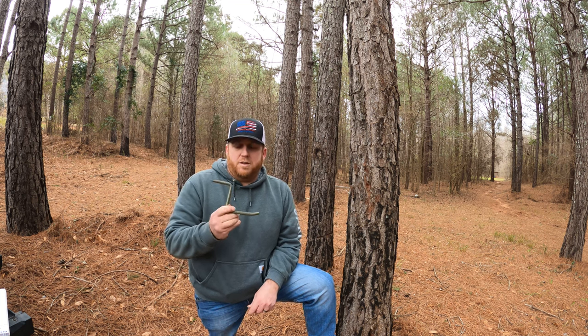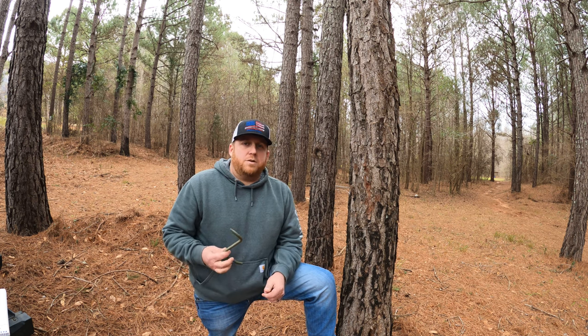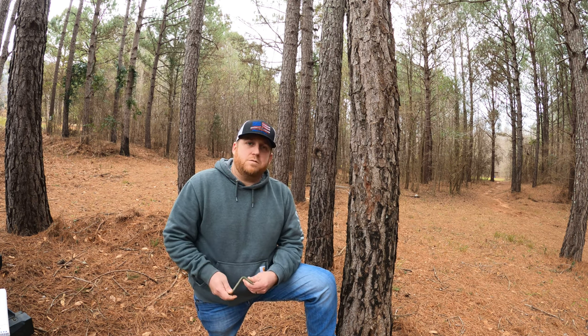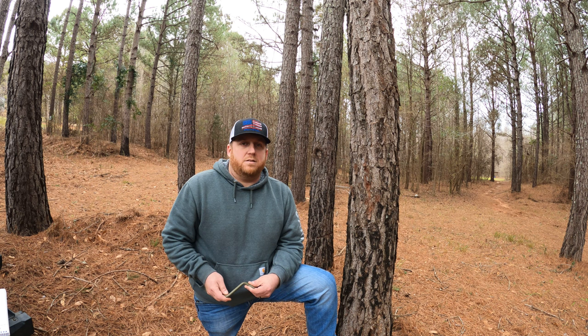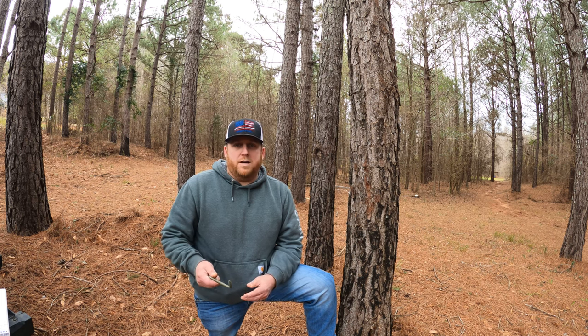What's up guys, welcome back. This is episode 4 of my saddle hunting series and we're going to talk a little bit about screw-in steps being a good option for setting up presets for saddle hunting. I'm also going to do a demo on how to install them into the tree and show you guys how easy it is to climb with them. If you missed the first three episodes, be sure to go back and check them out, and please feel free to leave me a comment.